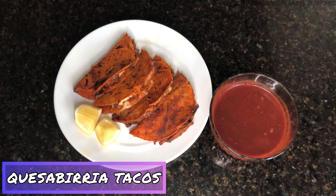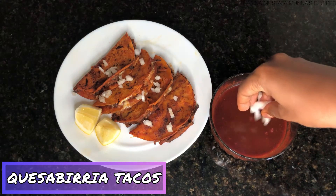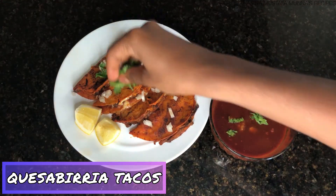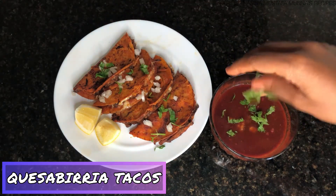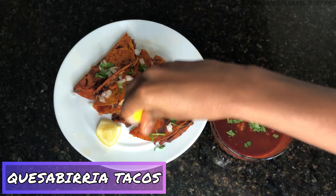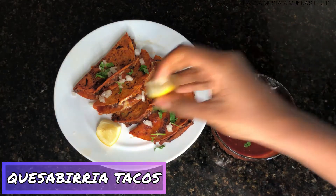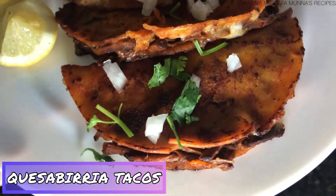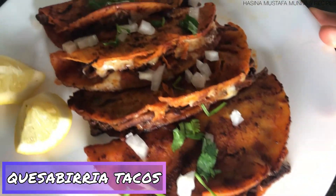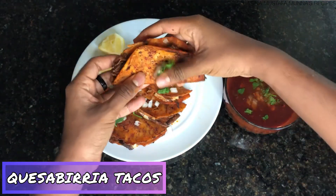The tacos are ready. Make sure to serve them with the consomme and top them with onions, cilantro, and lime. The tacos are crisp, the meat is juicy, and the cheese is melty — you're going to fall in love with them. Now I'm going to try them. Dip the tacos in your consomme for the ultimate taste.